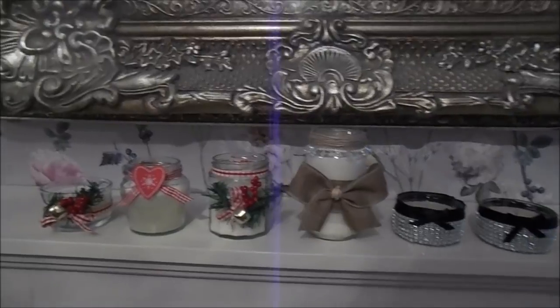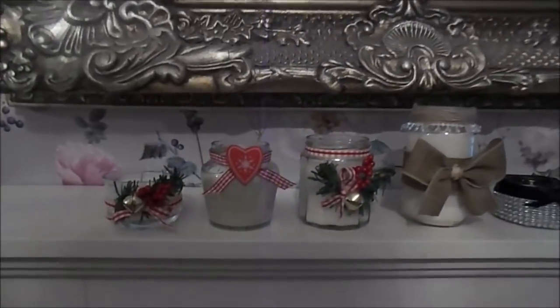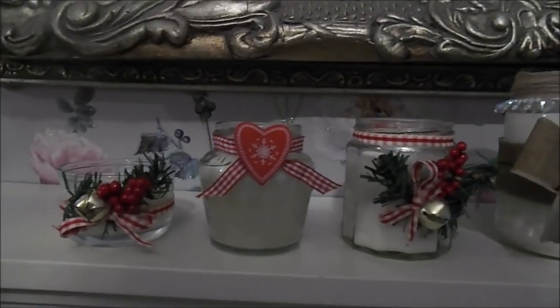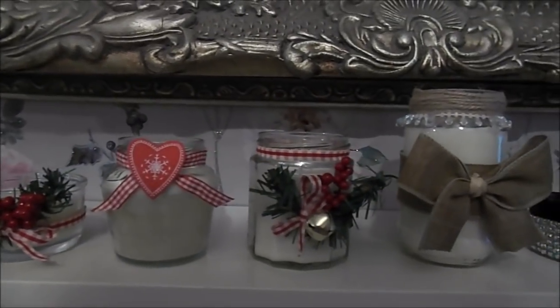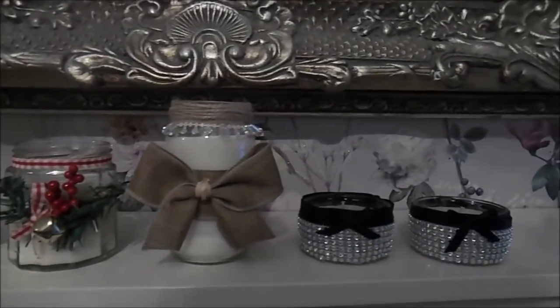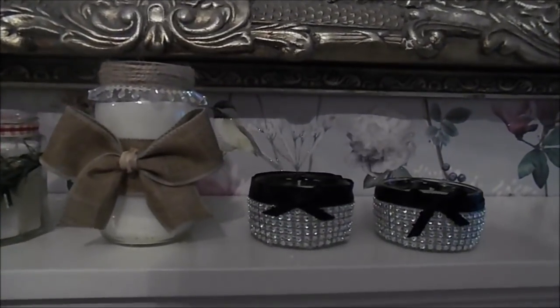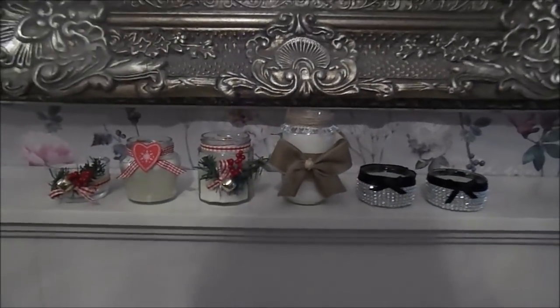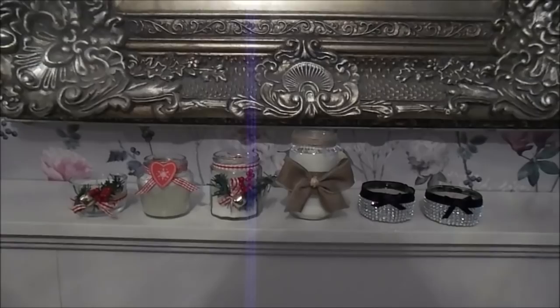There we go - I've just put these onto my fireplace just so you can see them. I think they look super super cute. Whichever ribbon, designs, or decor suits your Christmas theme or your home decor, just use that. That's it - thank you so much for watching, I hope you enjoyed this little idea, and I'll see you all again soon. Take care, bye for now!